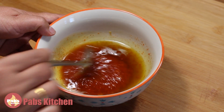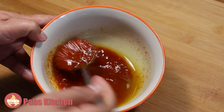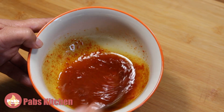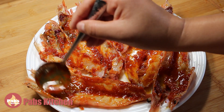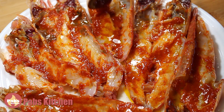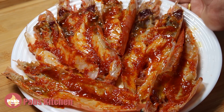Add salt to your taste and combine very well again. The sauce is well combined — see the consistency. Now marinate the prawns evenly. For the full recipe, please go to pubskitchen.com. It looks so tempting — keep it aside.